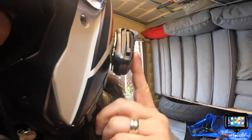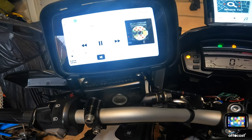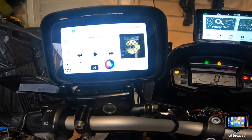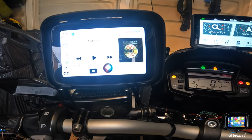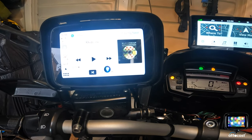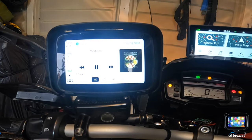If I press this bottom button, that should be Siri. Let's try that. Hey Siri, call Goose. 'Calling Goose Moterev, mobile.' There you go — that works perfectly.